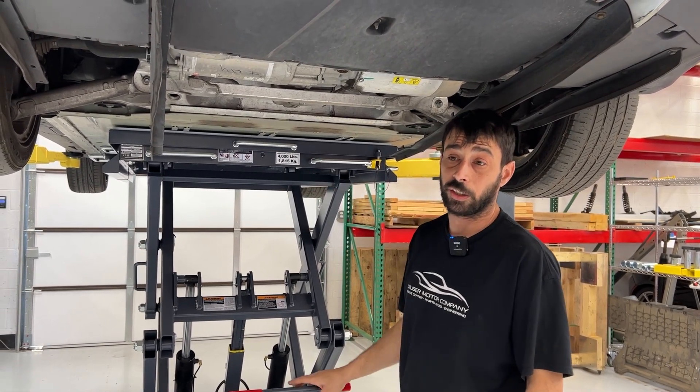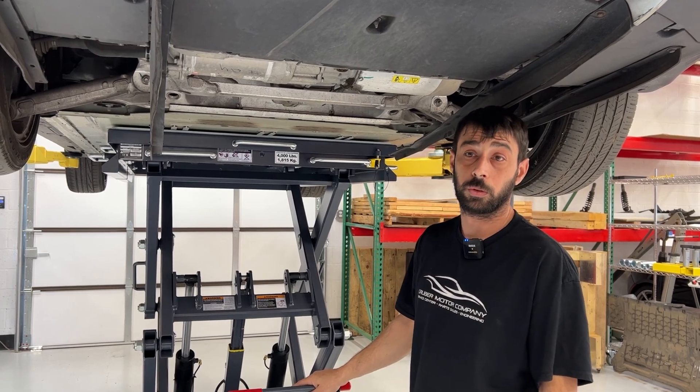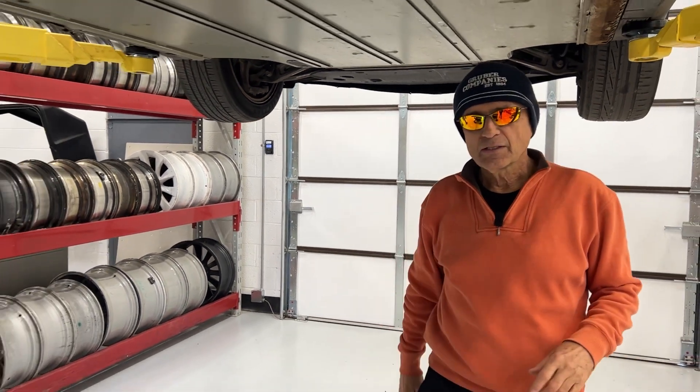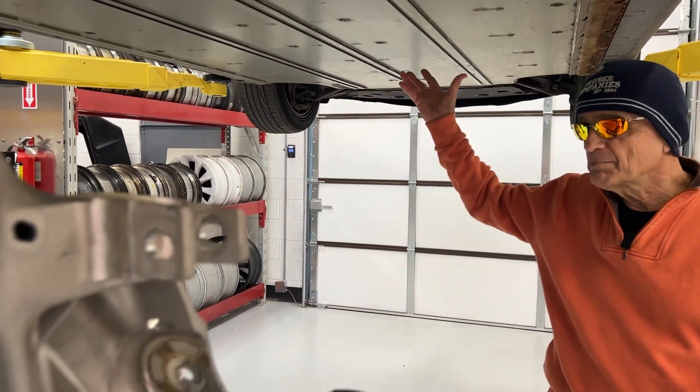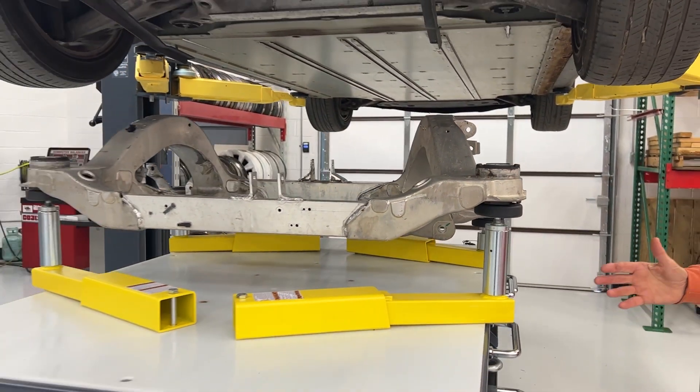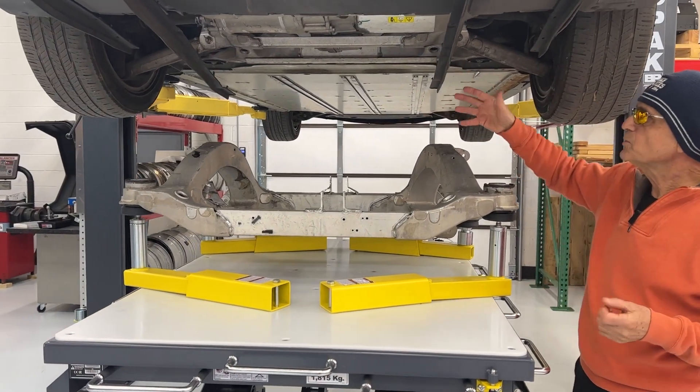Not only is this BendPak EV4000 lift designed for dropping battery packs out of electric vehicles, but a common repair is also dropping the drivetrain — the motor and inverter assembly with the mounting cradle — out of the car for repairs.